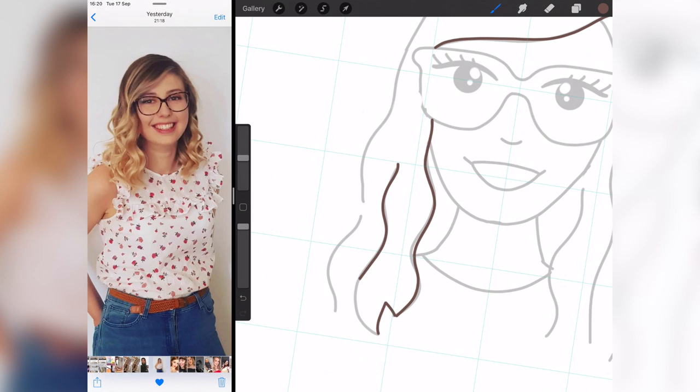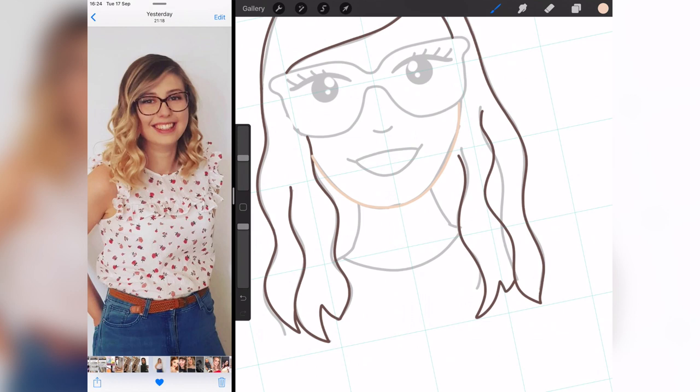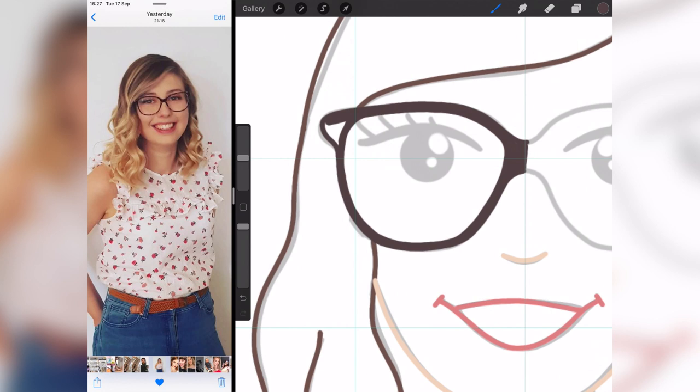Once I get the eyes sorted, I reduce the opacity of the drawing and go over it with the final lines. For the hair I'm using a brown coloured pencil, and for the skin the same. For the glasses I'll use brown, and for the lips a dark pink shade, so that when I colour it in the lines don't stand out too much but it still looks like a cartoon.